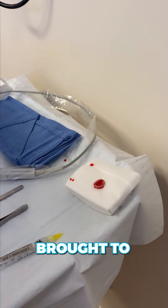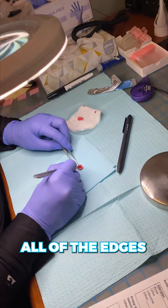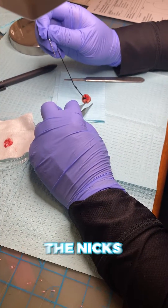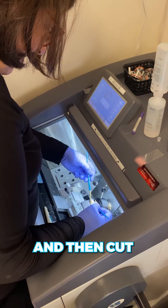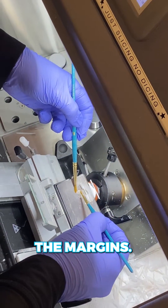The specimen is then brought to the lab where the histotech has to carefully lay down all of the edges so that we can look at 100% of the margins. The histotech will also mark the nicks that I made with colored ink, so that I can see them under the microscope. The tissue is then frozen and cut with a blade into perfect slices so that we can see all of the margins.